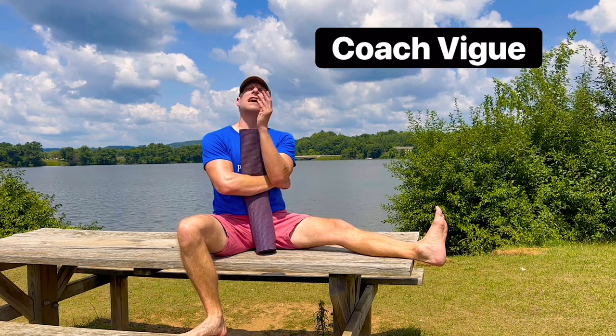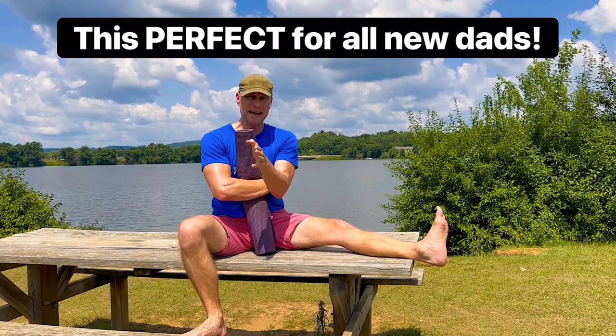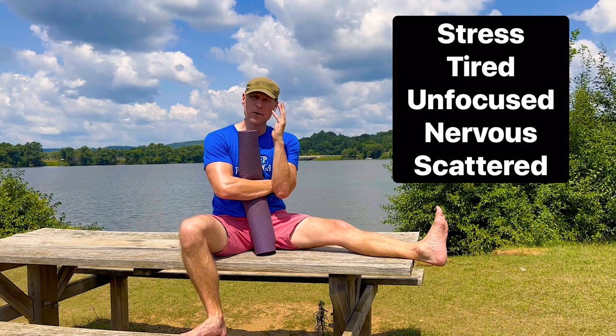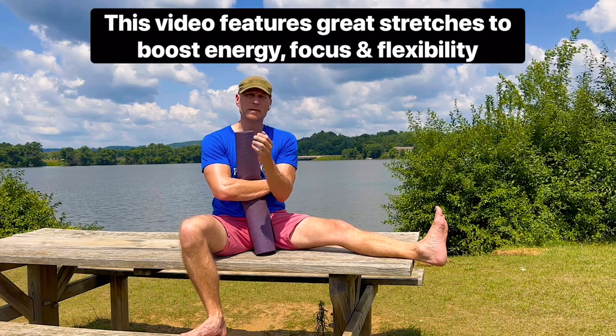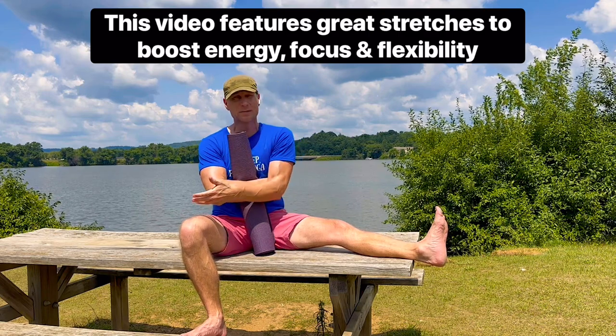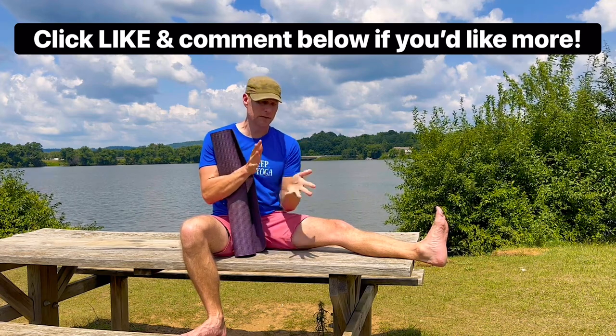My friends, it's Coach Vig, it's high noon. This video is for new dads out there. It's exciting, isn't it? It's amazing, it's incredible, but it's also very difficult — lack of sleep, no focus, up at all hours, all these new stresses you didn't have before. So I want to put together a special video for the dads to give you a boost of energy, give you focus, more flexibility, and of course to be a better father. If you'd like to have more videos like this, perhaps a whole series for dads, let me know in the comments below.